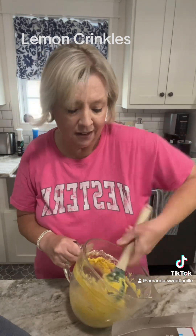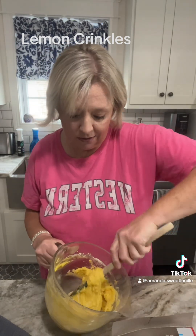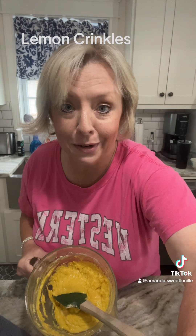Your batter is going to be extremely thick. Just make sure you get those eggs incorporated really, really good. So here's what our batter looks like. In the refrigerator it goes.